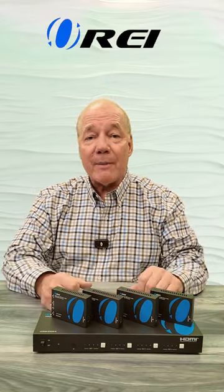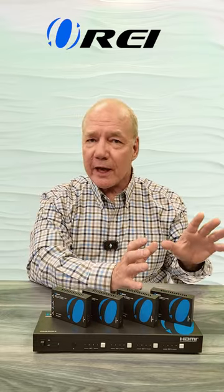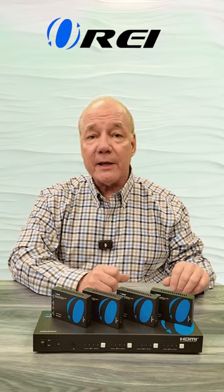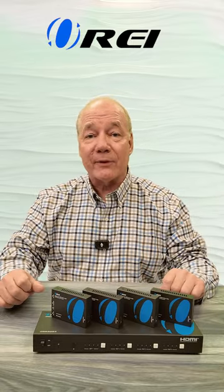The ORAI UHD48-EX230-K HDMI matrix and extension kit provides an incredibly easy way for you to share the output from four different HDMI media devices with four remote locations at the same time, up to 230 feet away, over a single Cat6 or Cat7 LAN cable.